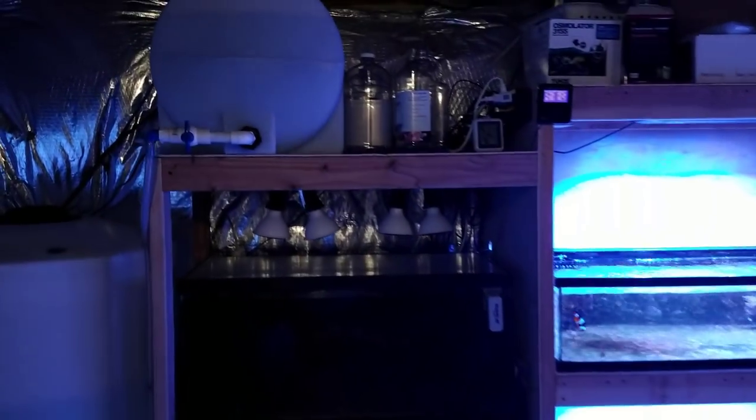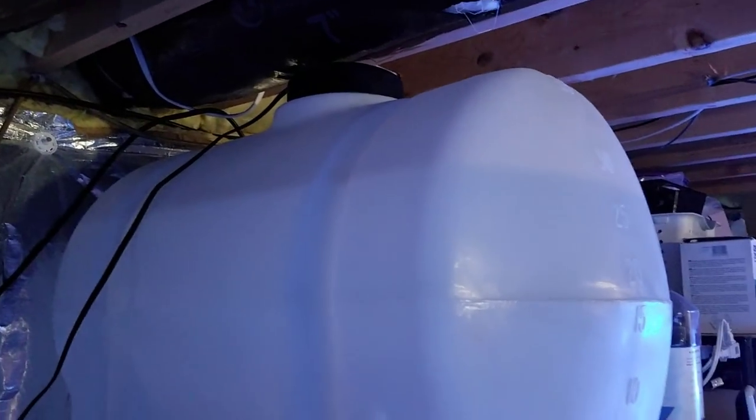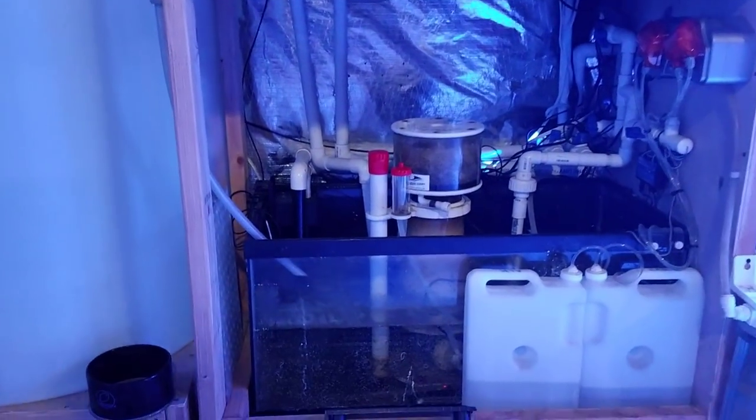It just holds 30 gallons and it has a tight lid on the top. I can just turn the valve when I want water to go down into the sump. It's very easy — when I'm shipping out coral I just turn off the ATO.